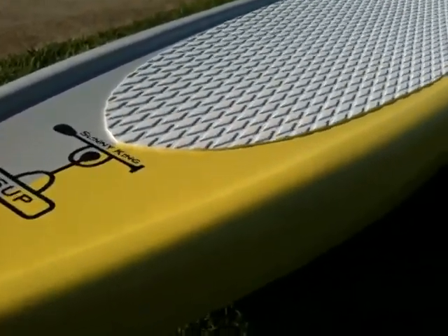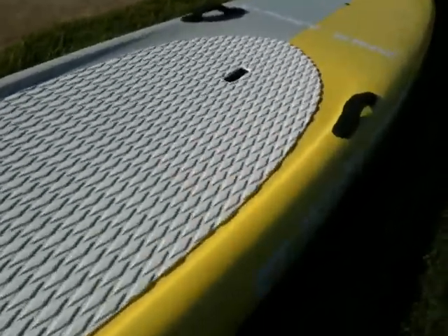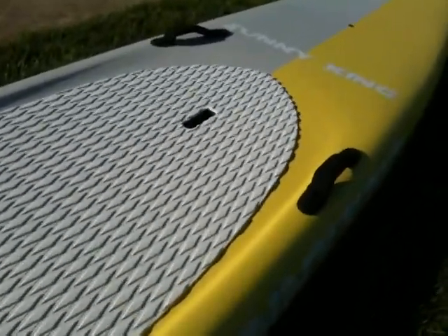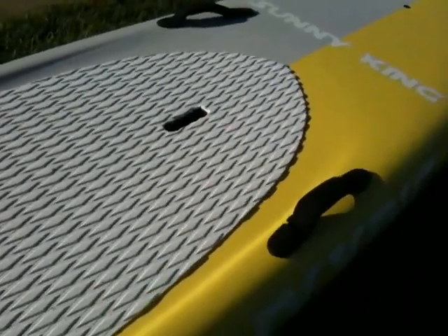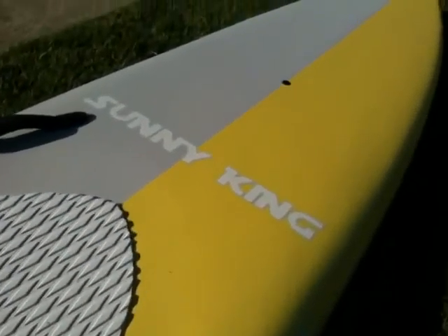Nice recessed tail, nice release, keeping any water off the deck. Couple of grab handles there — one in the middle and two on the sides for Battle of the Paddles style racing and ease to get onto your car. A self-breathing air vent, so you don't have to worry about decompression or any of that sort of stuff.